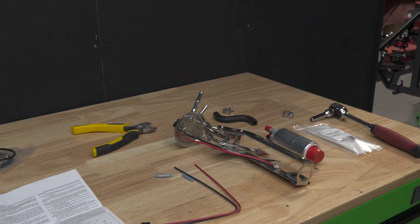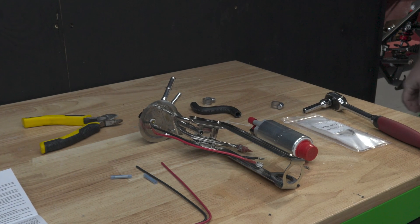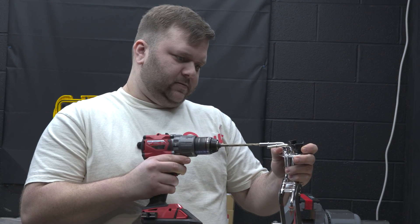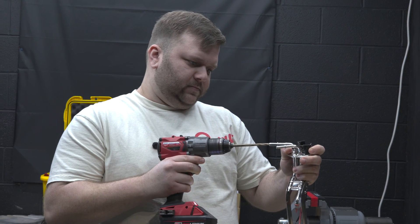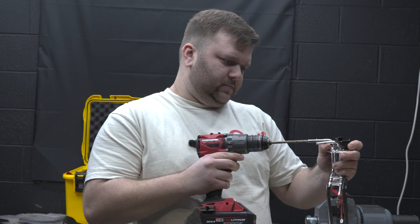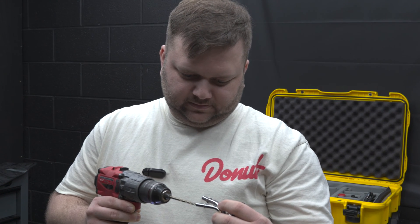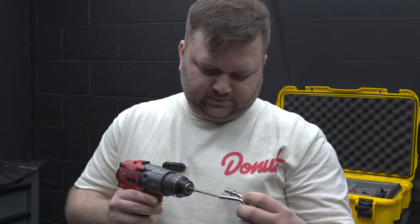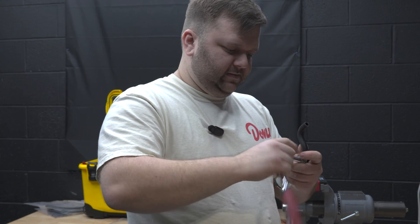Now we're on to the in-tank fuel pump and hanger assembly. You'll see Tyler drilling out the ends of the send and return lines. This was suggested by Factory 5, as the pressed ends can restrict flow. Now he will install the pump into the hanger and wire up the connection point.